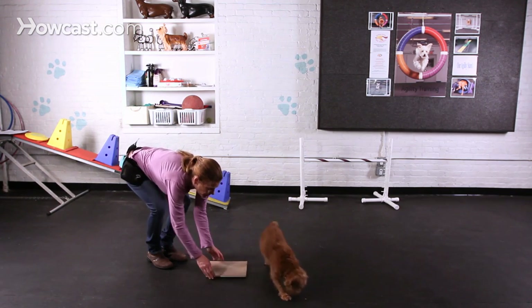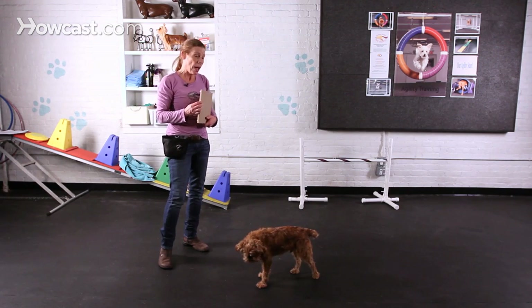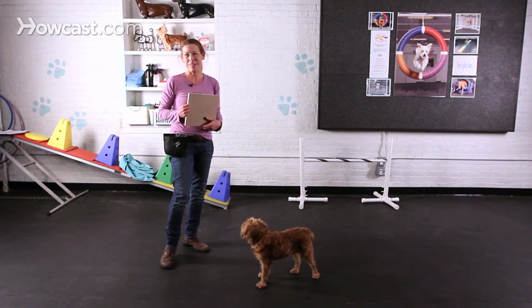Good. That's how you would start to get your dog to help you get their nails trimmed down a little bit. Much funner than clipping. Thank you.